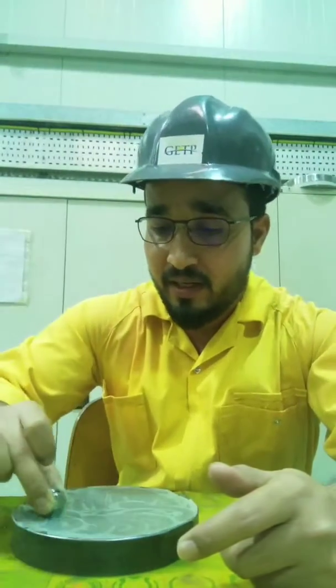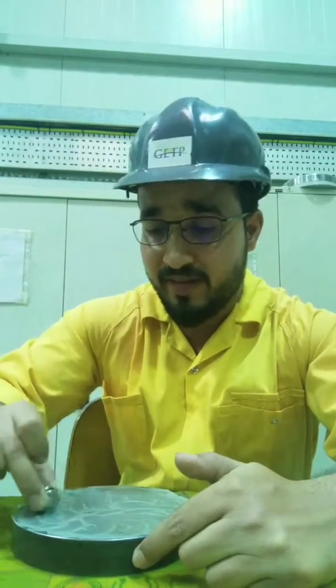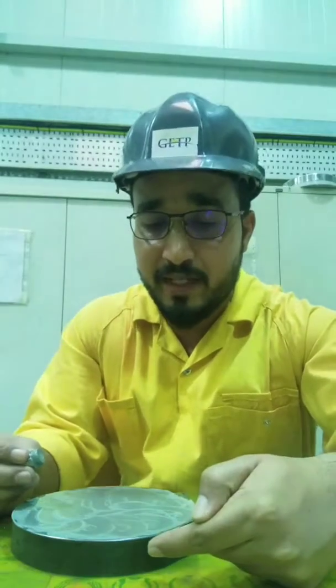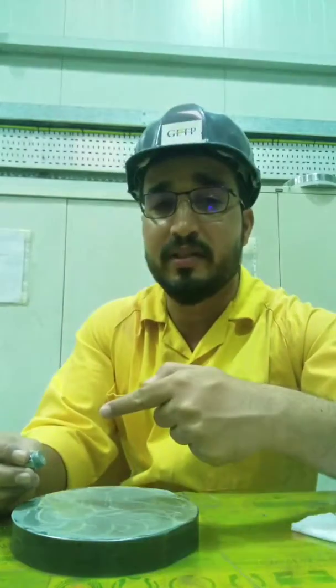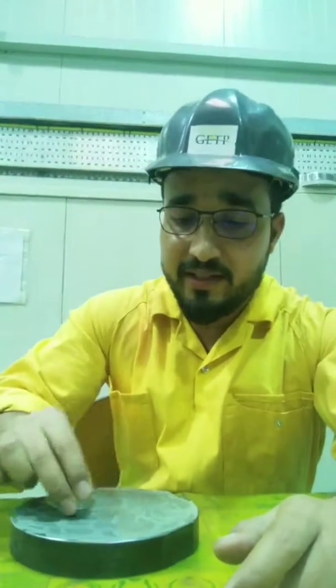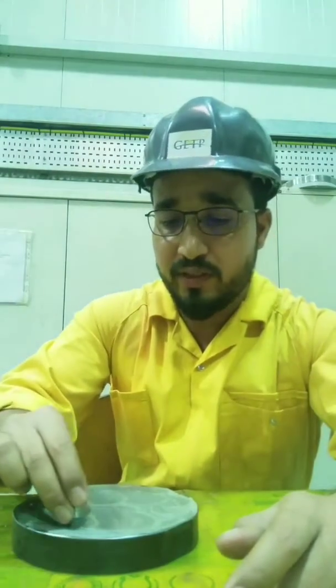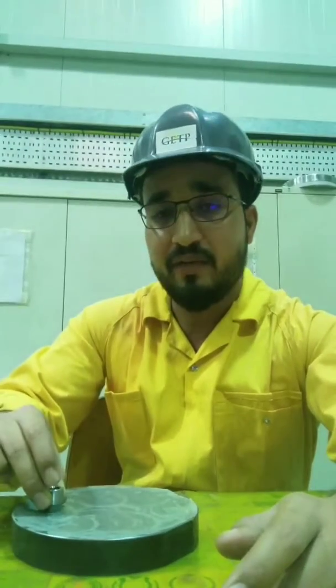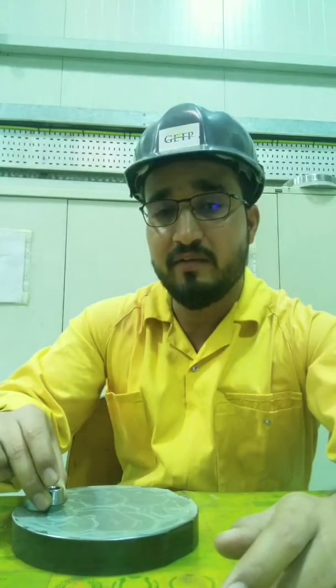For the final lapping the plate should be 100% flat without scratches, otherwise the disc will never be flat. If there are scratches in the plate there will be scratches on the disc also. While running the disc on the plate, you have to make sure your balance is equal all over the disc. If your fingers are not balanced it will not be flat.